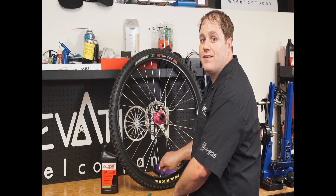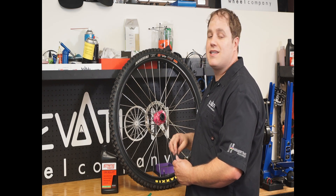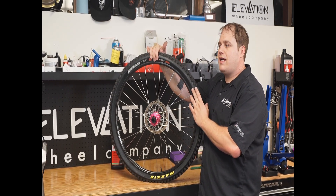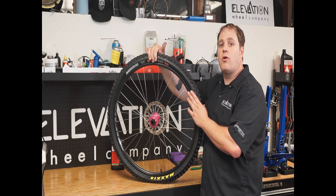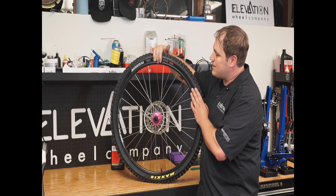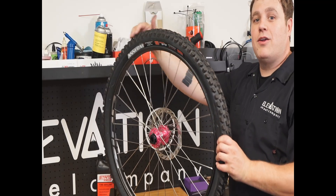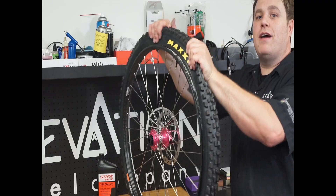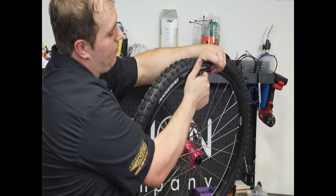Next we'll show you how to pull off the tire and take a look at your rim strip and also check the sealant level that way. To remove your tire, you want to break the tire bead off the rim — it's generally locked down fairly tight to help eliminate burping when you're cornering really aggressively. The easiest way to do that is just grab the tire and pull it towards you. Go all the way around the wheel breaking the tire bead, then take your tire lever, put it under the bead, and pry and pull it all the way off the rim.